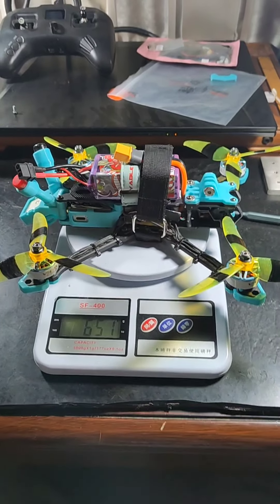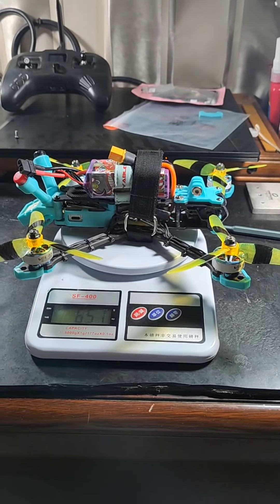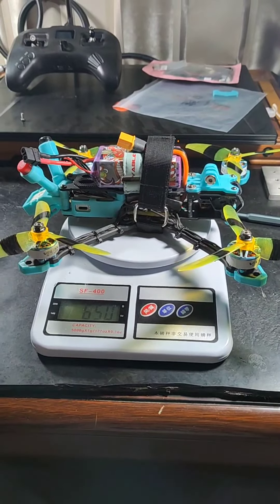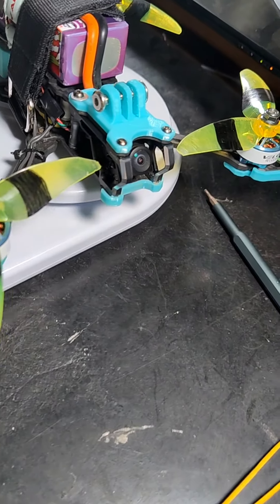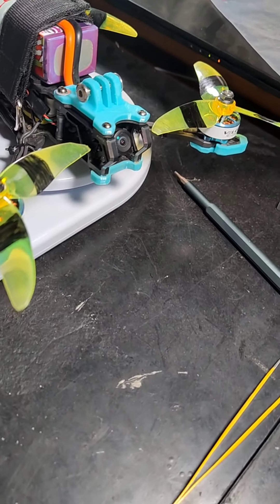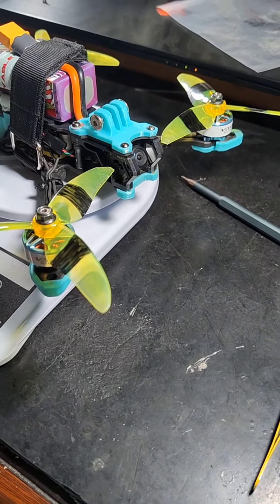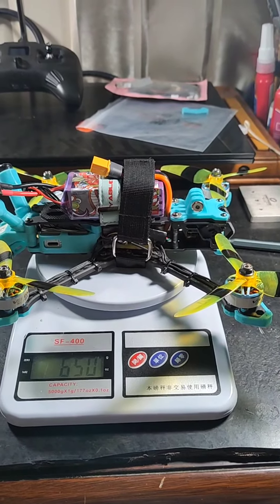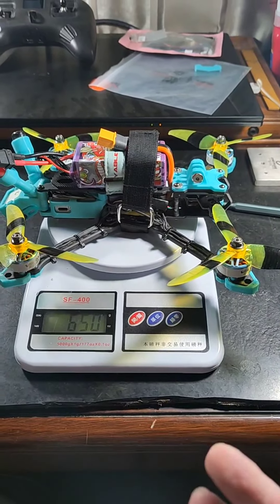The rest of it is the Axis Flying Manta frame and the Axis Flying iStack. I've got the air unit as you can see back here, and the air unit that I got also came with this camera, which is the RunCam Mipi. I saw some reviews about it — it looks like it's going to be pretty nice to fly in low light conditions, so I'm stoked about that. The rest of it you can check out in the description below: the beeper, the antennas, the battery, and all of those little accessories.